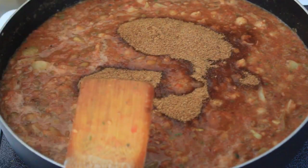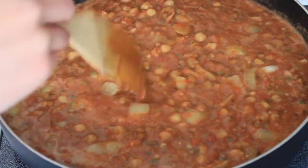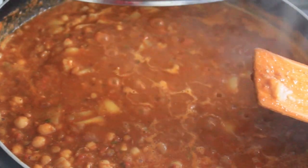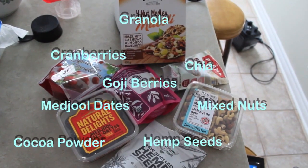I added one-fourth cup of coconut sugar, and this actually makes it taste really good. You want to cook it until it's boiling and then put it in a separate bowl or container that you can store for the week for lunch.